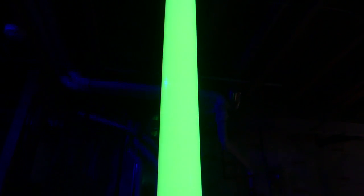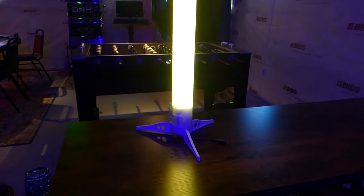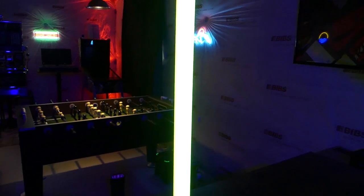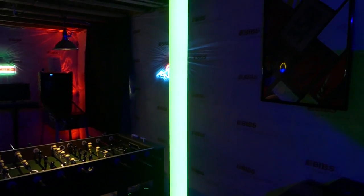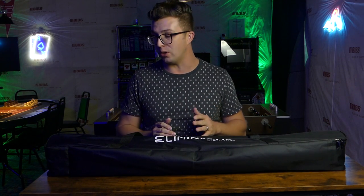A lot of the lighting tube solutions cost a ton of money. You're either waiting for a half-reliable product to come on a boat to you across the sea for a month, or you're spending thousands and thousands of dollars for one of the high-end solutions. Today, though, Eliminator Lighting, one of the ADJ companies, has got a four-pack of LED tube lights that you can grab for a couple hundred dollars, that comes with a lot of accessories, and in my mind, is a great option for those of you that want to dip your feet in the LED tube lighting world.